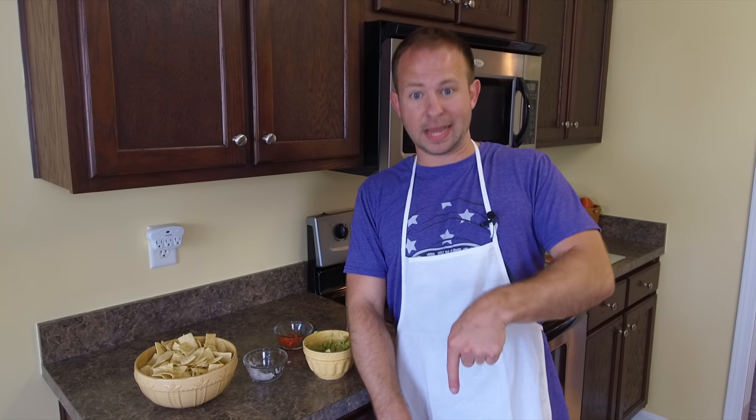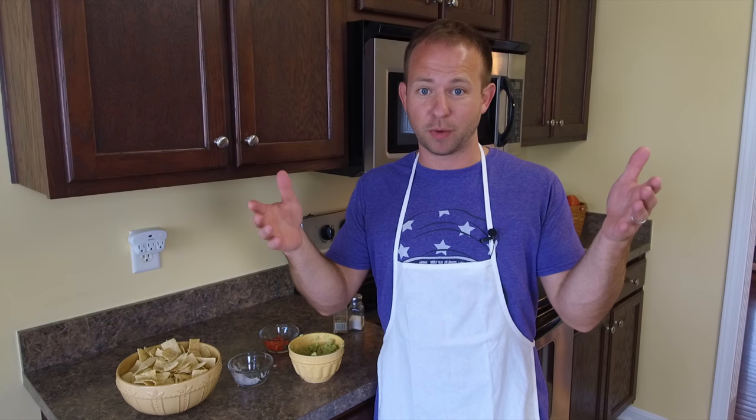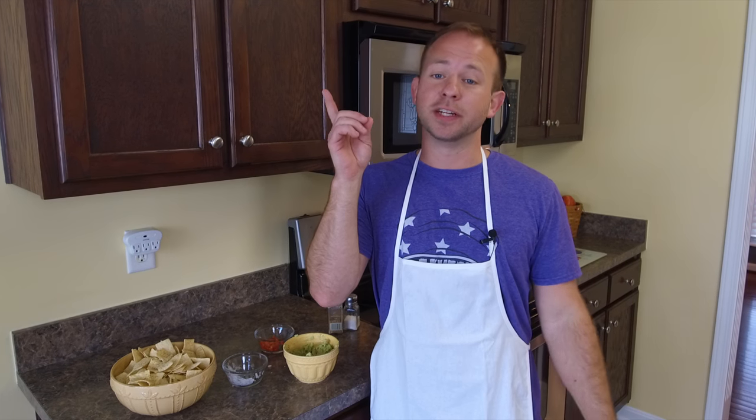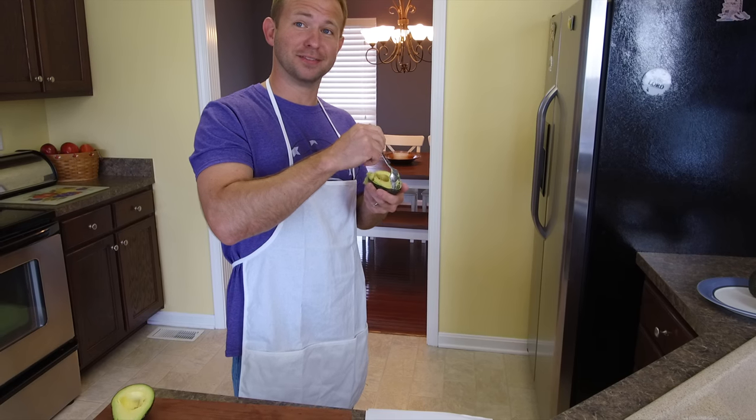Subscribe to our videos, like them, comment below. Tell us what you like in guacamole. You can go to our website right here, therookiecook.org — we've got a blog on there, you can check out what we're writing and pictures we're posting. You can also watch past videos over here. We'll see you next time. I mean, I've literally never done any of this stuff. We'll see you next time.